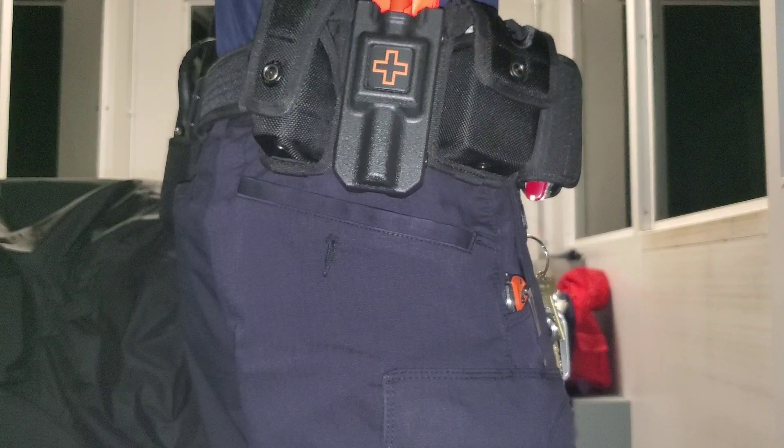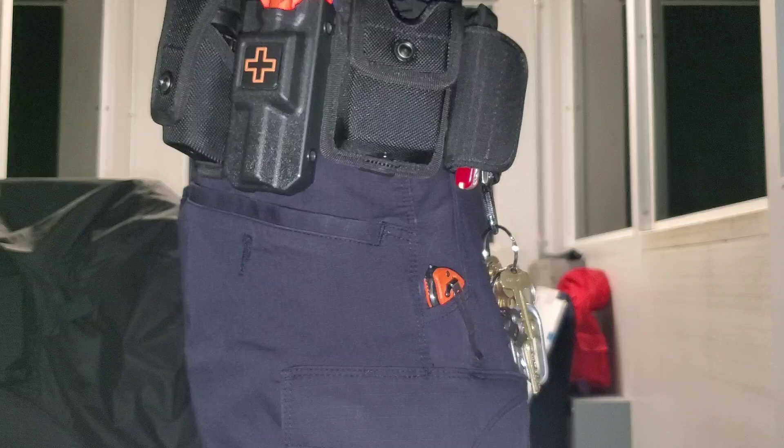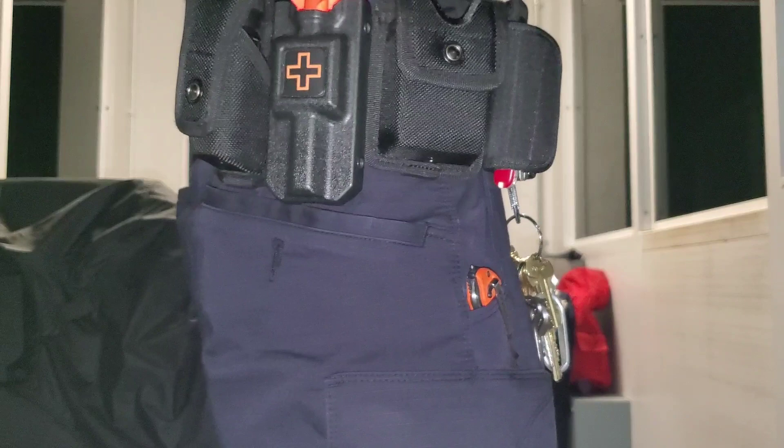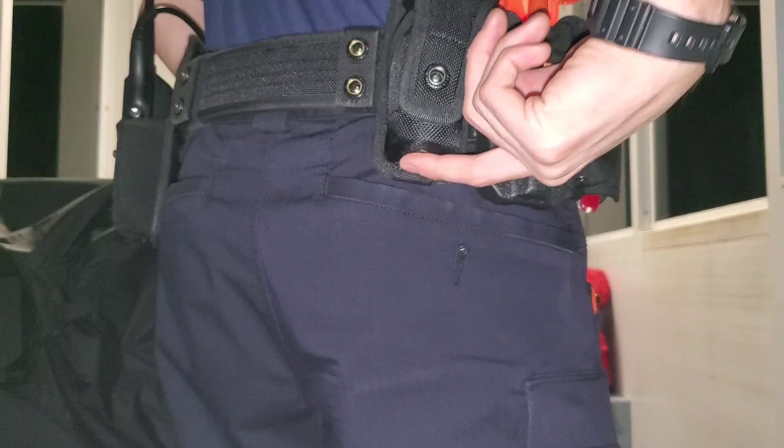Tourniquet — this is a CAT tourniquet on the 1110 holster. This holster is kind of expensive, it was like 40 bucks, which is kind of ridiculous, but it works very well. It's got the tech lock system on it, so that's pretty cool. And I like the high-visibility rescue orange.